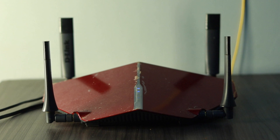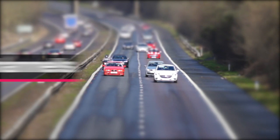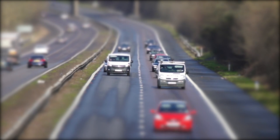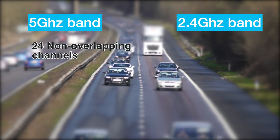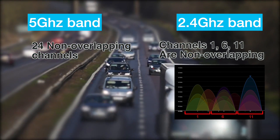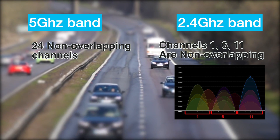While you use the 2.4 GHz band, you can choose to select non-overlapping wireless Wi-Fi channels. You can think of the 2.4 and 5 GHz frequency bands as two highways — the Wi-Fi channels are like lanes on these highways. On the 5 GHz band there are 24 non-overlapping channels, while for the 2.4 GHz band, channels 1, 6, and 11 are the best choices because they don't overlap each other. You can set your Wi-Fi router to use any of these channels in your router's settings.